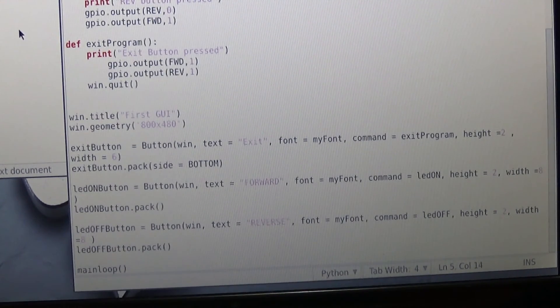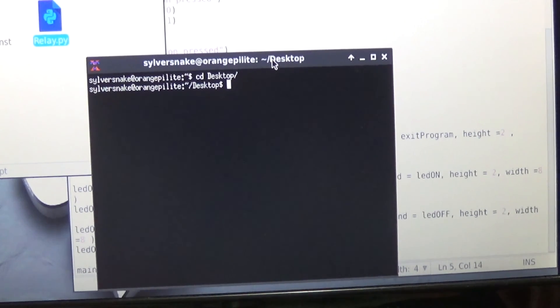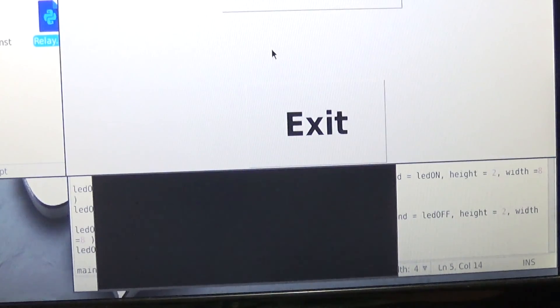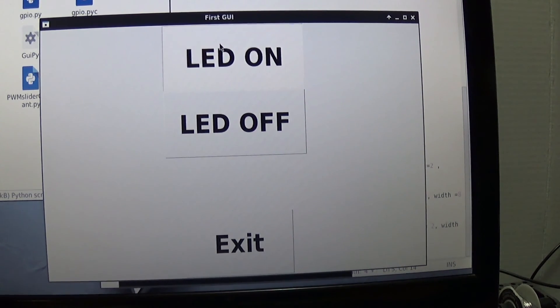Once done, save the file, go to the terminal, cd to the desktop, cd into the GUI file folder, and run 'sudo python gui.py'. Now we have a GUI — it's really large but it's a simple program. You can turn the relay on with the button.